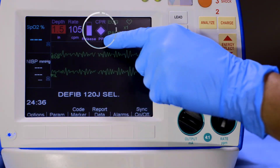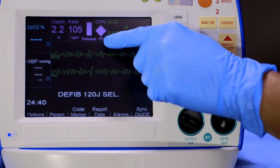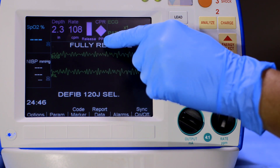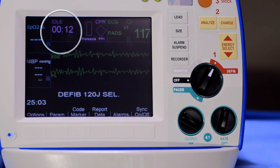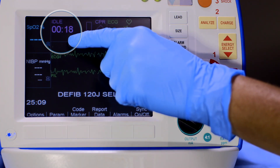The perfusion performance indicator integrates compression depth, rate, and interruption times into one visual indicator. Maintaining maximum value — a full indicator — provides visual indication of performance to the current guidelines. When compressions have been interrupted for an extended period of time, idle time is displayed in minutes and seconds. This is a visual reminder to help minimize pause time.